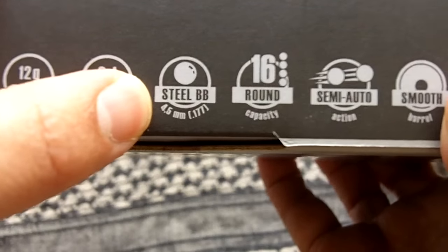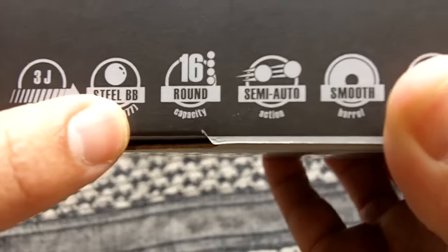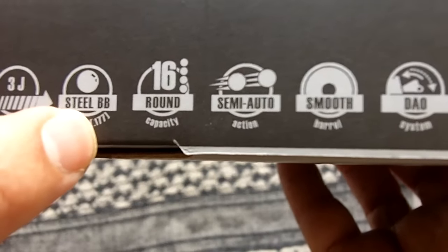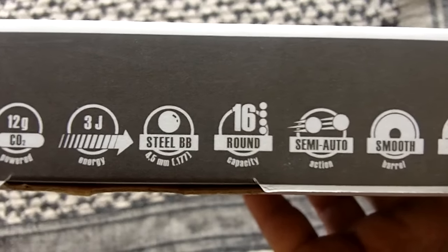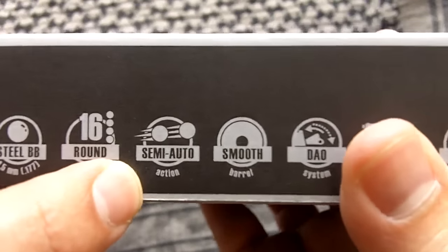It's firing steel BBs, 4.5 millimeter — or 0.177 inches. It has a 16-round magazine capacity, which is the same as the actual Glock 19, which is a 15-plus-1 round capacity. So it's the same thing here.